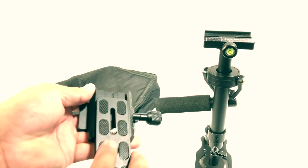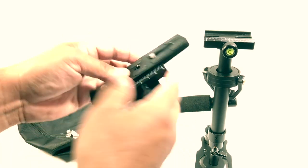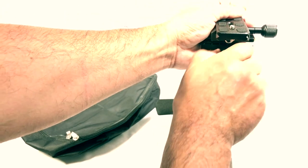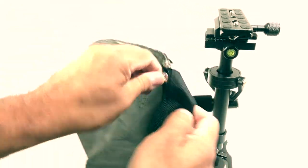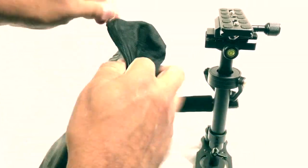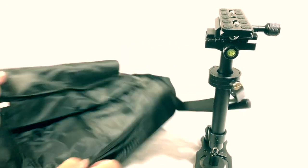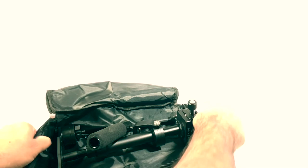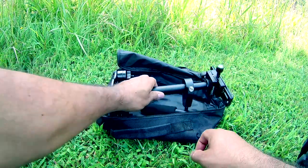You put this part in, you lock it, and this part here you unlock it. I like that they included this pouch — it's for traveling. That's what I'm going to do now, go ahead and travel and use it and get some shots. Here we are with the Pangchi stabilizer.